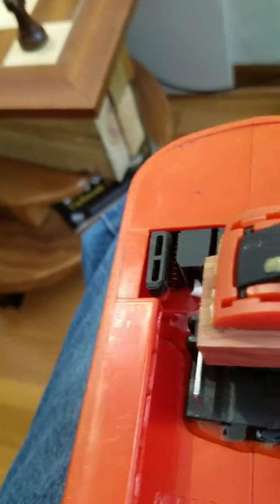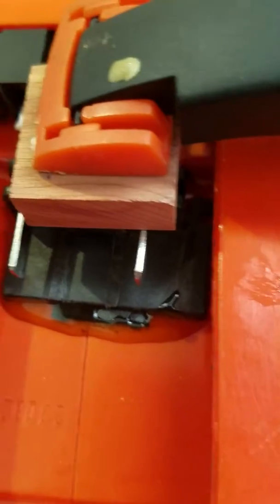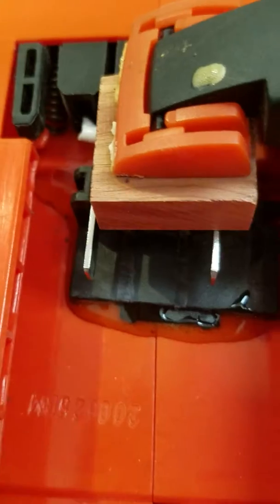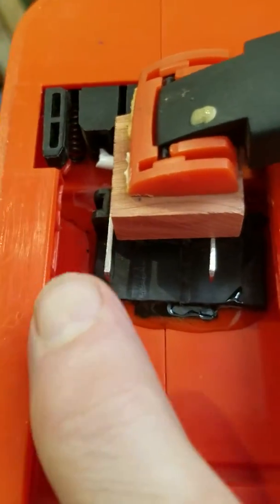I have put some plastic shims on either side of these plates from time to time if it's hard to hold them in the middle. Each plate is a little bit different, but this one is about the right size.